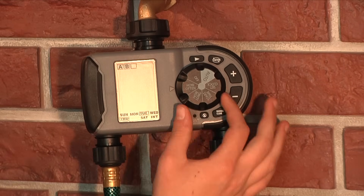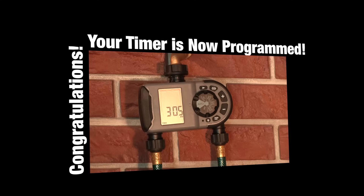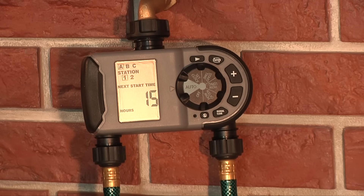Once you have set how often you would like to water, turn the dial to Auto. Congratulations, your timer is now programmed. Your scheduled watering will only run when the dial is in the Auto position. The timer will flash the next watering time on the screen when the dial is in the Auto position.